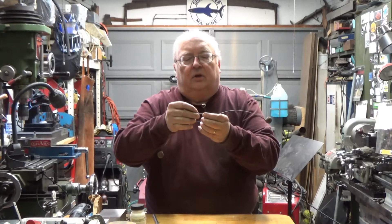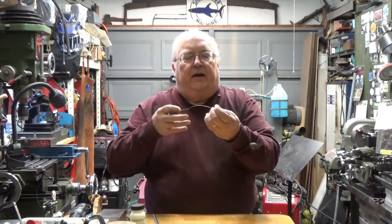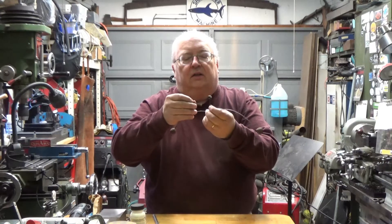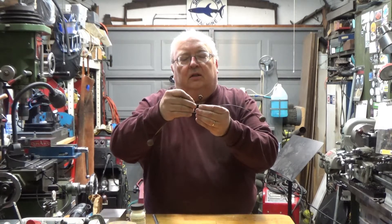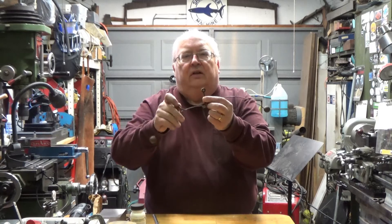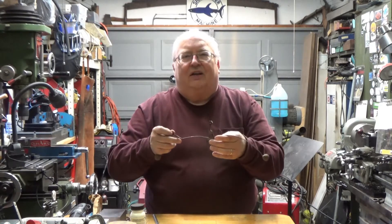So I don't want to braze it. I don't want to melt the original brass on it, although I could. I'd rather try and clean it up. It fits together really well, so I'm going to clean up the joint and silver solder it. I'll bring you around a little closer and show you how I do it.